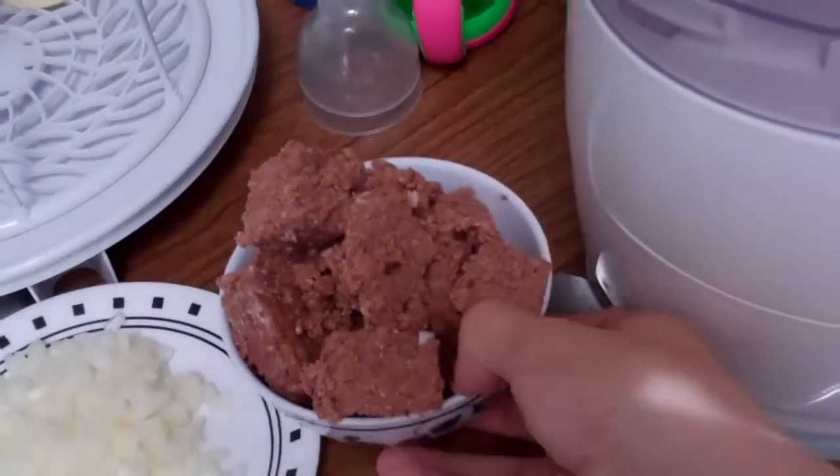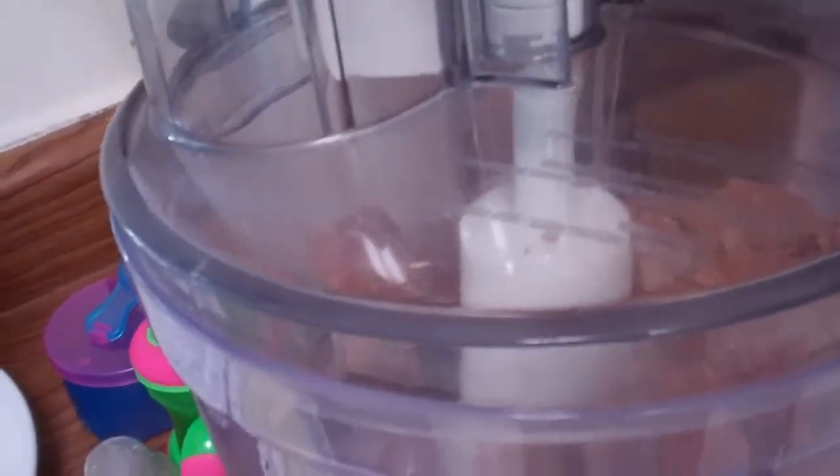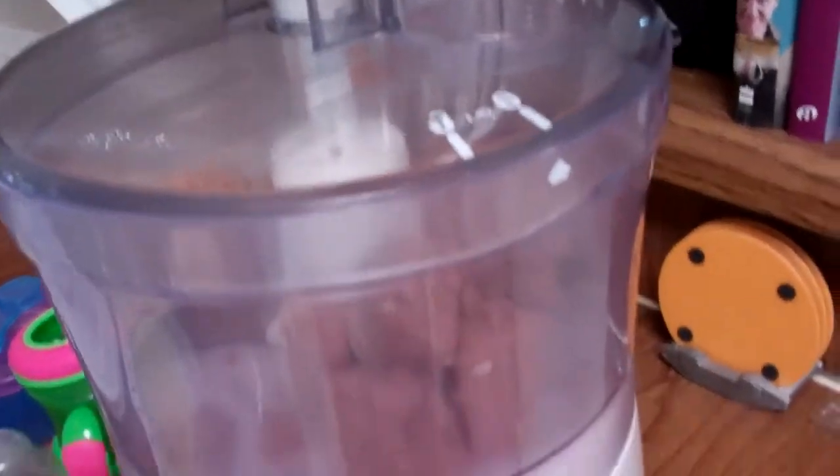Alright, the first thing you're going to do is open up your food processor. You're going to take your corned beef and you're going to pulse it — but put the lid on first.